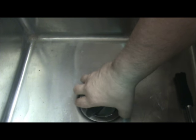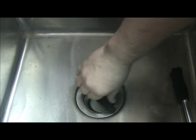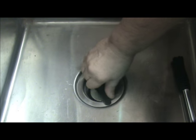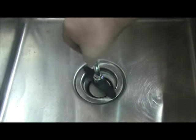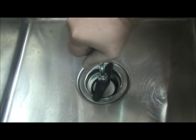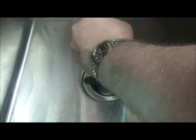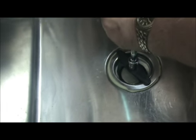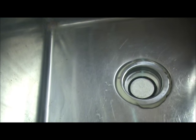Starting by hand, then grabbing your 5/8ths six-point socket. Tighten as needed. There you go.